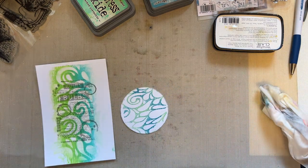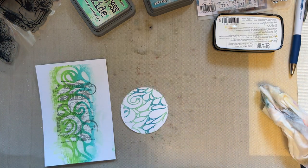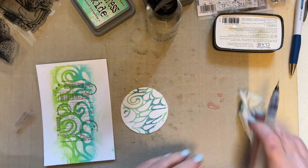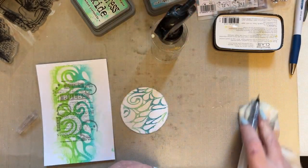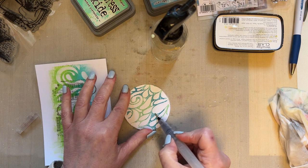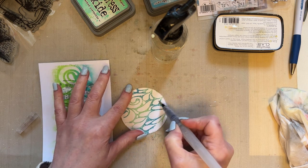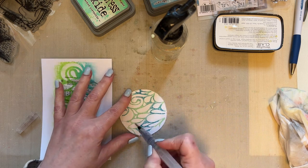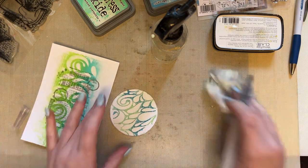If you wanted to — and I have to be aware of time — take a little bit of water. Tracy hasn't got a clean brush, but we're all used to Tracy now. Don't do as I say, not as I do! But if you want, you can drag a little bit of the colour out, just to drag it out a little bit. You don't need to if you don't wish, but just to give you another idea. I don't wish to — I'm quite happy with that.